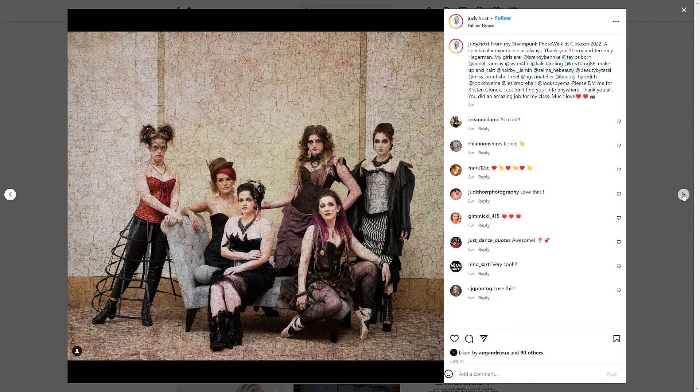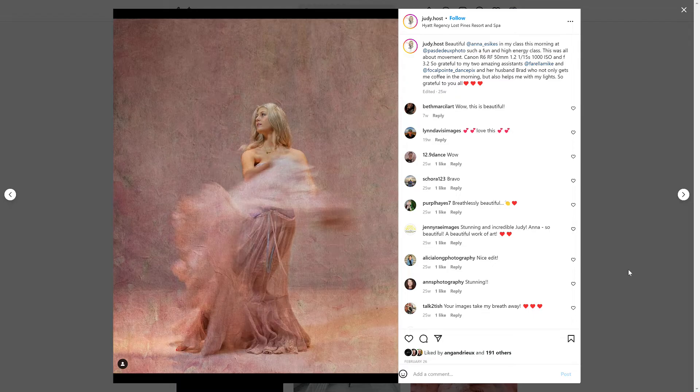That last image is from ClickCon. I do a ballet steampunk photo walk, and I just decided to have fun — that was really what I wanted to do, what I wanted to teach, and what I wanted to produce. The more dancers I work with, the more people want to work with me. This image is from Bonadeau, a conference specific to dance. I've met some really wonderful people, which is helping me grow my own business because it's a whole side of the business I didn't really know anything about — ambassador programs, how photographers go into dance studios to photograph young dancers.